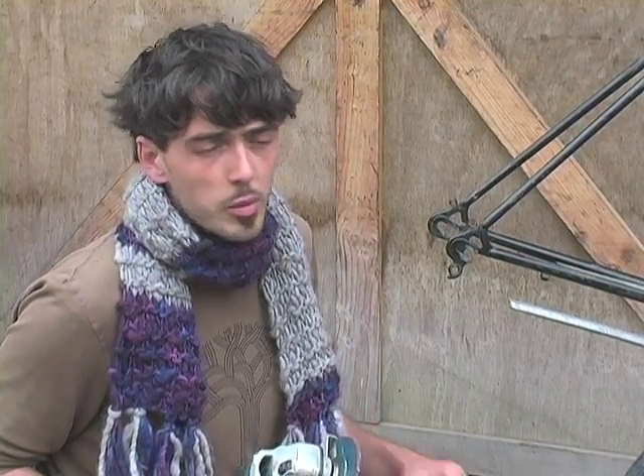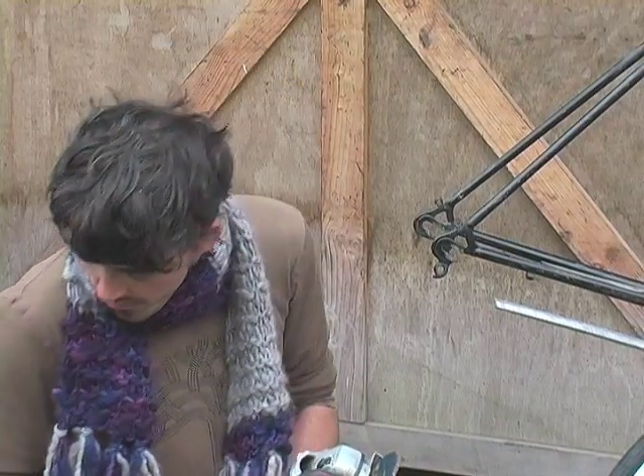If you've never used an angle grinder, you probably shouldn't — find somebody who knows how and do it with them. It's a tool that sends a lot of people to the hospital. I know at least three people who ended up there because they weren't wearing eye goggles — little chunks of metal in the eye — and one guy lost a finger. Be really careful; this is not a screwdriver.